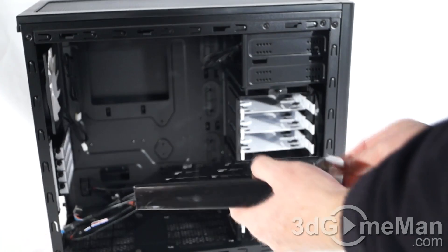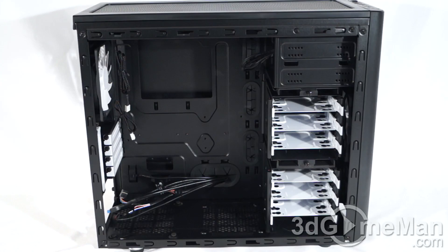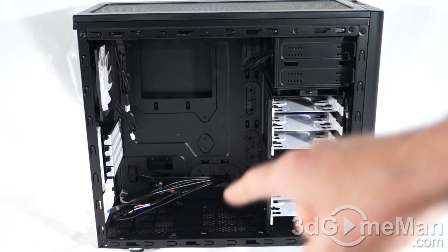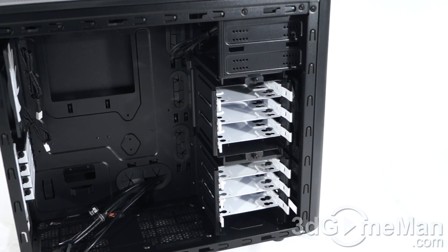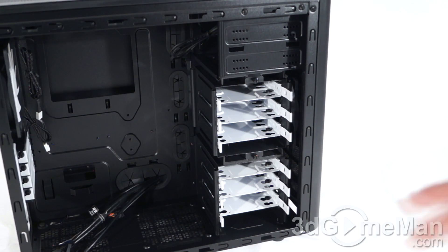Inside the case they include an accessory box with the basic stuff like screws, cable ties, and whatnot. This case fits micro ATX and mini ITX form factor motherboards. Unfortunately the motherboard tray is not removable, but on the tray they include lots of punch-outs as well as holes with rubber grommets for organizing cables behind the motherboard, plus a large hole for the cooler's retention plate. The top hard drive cage can be removed by taking off two thumb screws, and the bottom one can also be removed with a bit more work using regular screws.